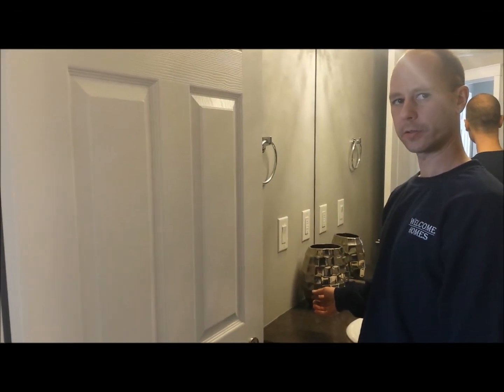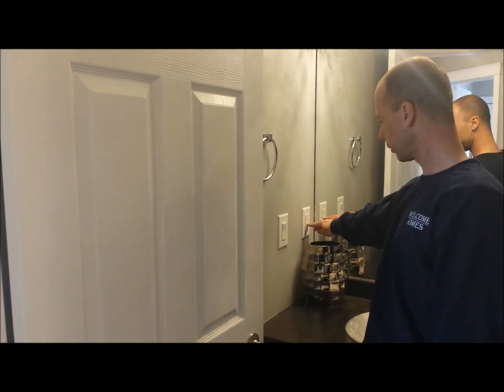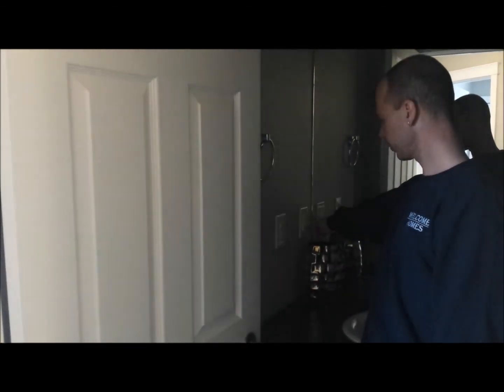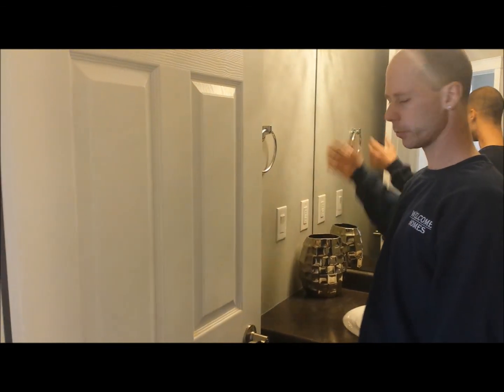To check your GFI to see if it's working, or if you find that it's tripped, press the test button, which trips it. When you press the reset button, it should reset it and restore power to your light fixture and your plug.